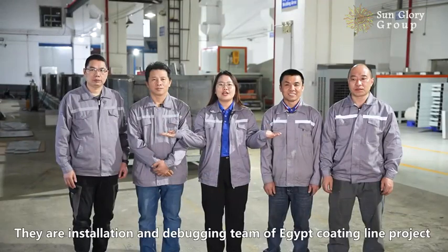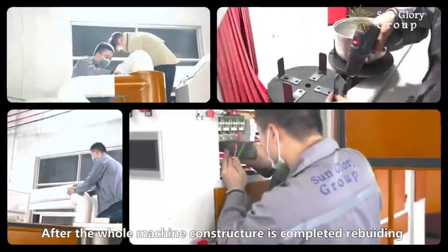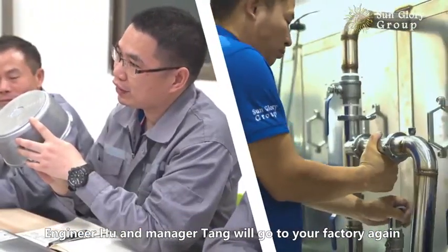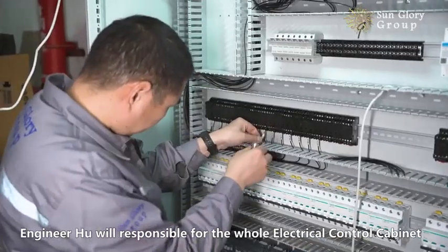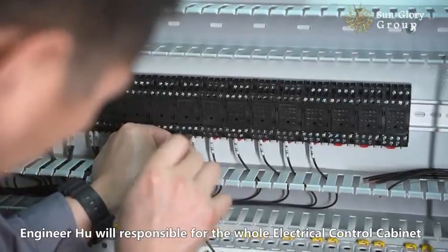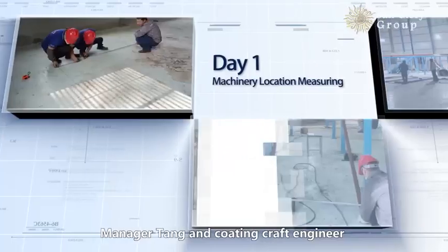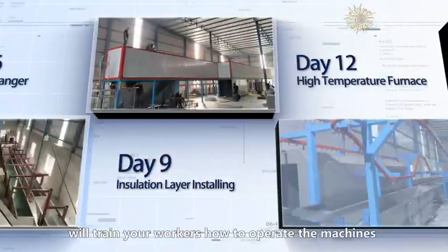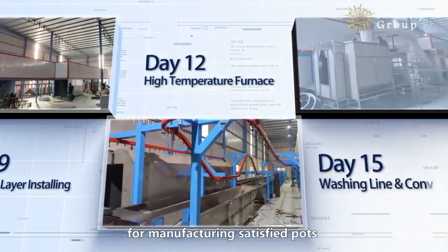There is an installation and debugging team for the Egypt Coating Line project. After the whole machine construction is completely rebuilt, Engineer Hu and Manager Tang will go to your factory again. Engineer Hu will be responsible for the whole electrical control cabinet to let the entire production line run.